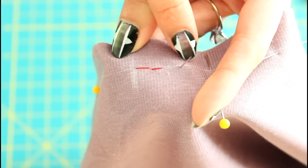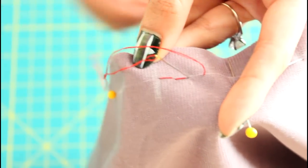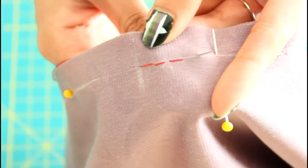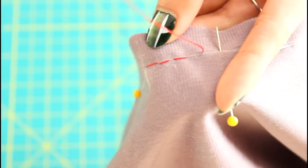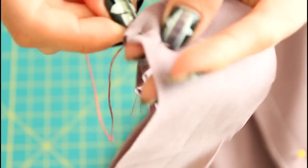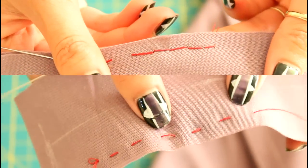Bring the needle towards you again a quarter of an inch away from the previous stitch, bring it back and push it through the previous stitch again. This is called a back stitch. Even though you're stitching backwards, the thread is going forward. This is a much more secure stitch than a stabbing stitch, where you go up and down onto the fabric. So to see the difference, the top is the back stitch and the bottom is the stabbing stitch.